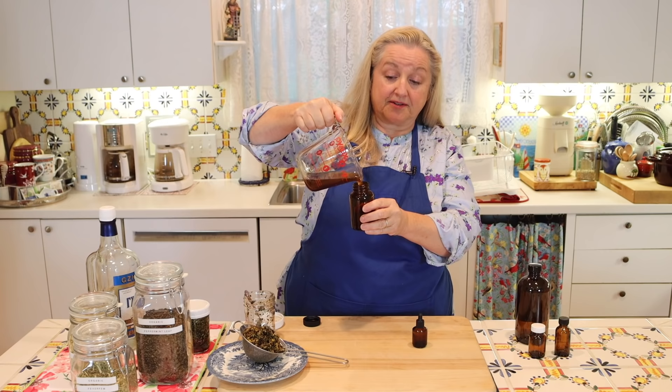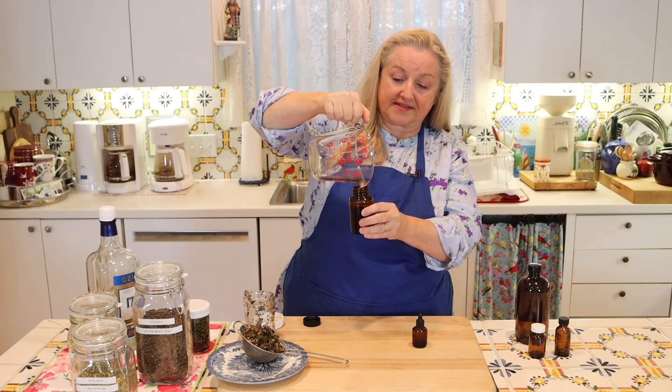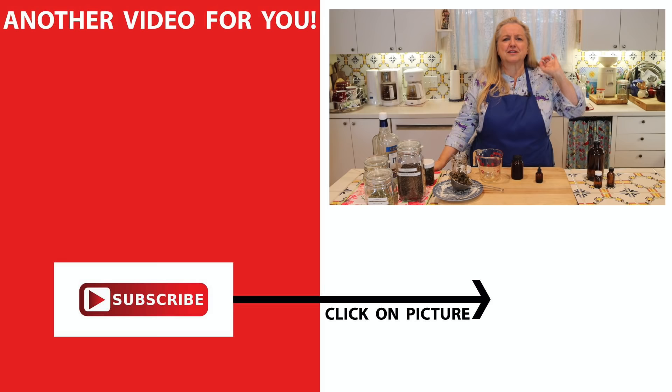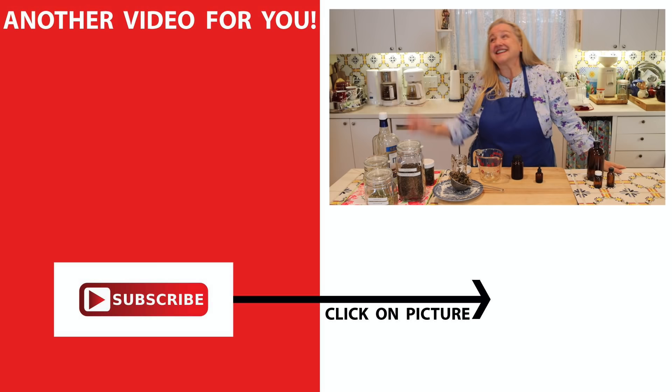I'm going to go ahead and decant this headache medicinal herbal tincture into this bottle. If you'd like to learn more master recipes for making other medicinal herb remedies — including medicinal herbal teas, medicinal herbal oils, and medicinal herbal salves — be sure to check this video over here, where I have a complete playlist all about medicinal herbal remedies. I look forward to seeing you over there in my Texas Hill Country kitchen. Love and God bless.